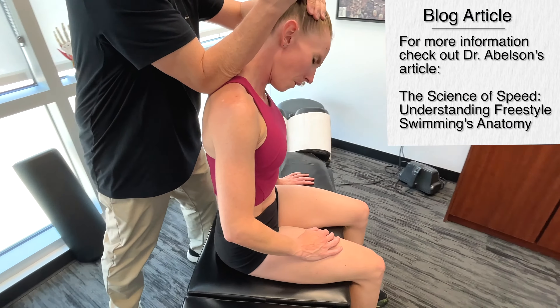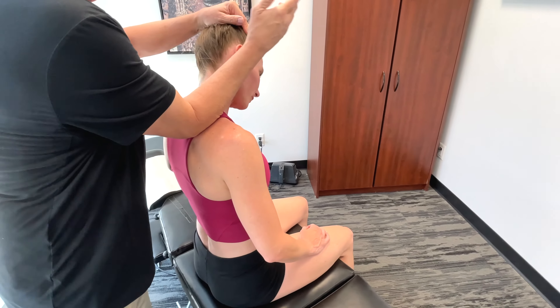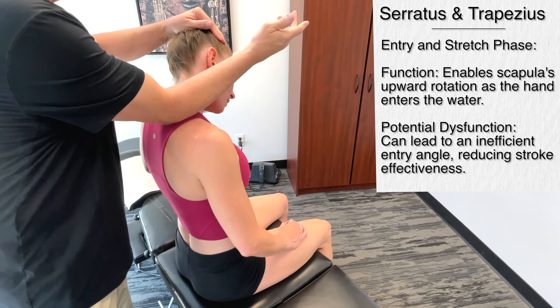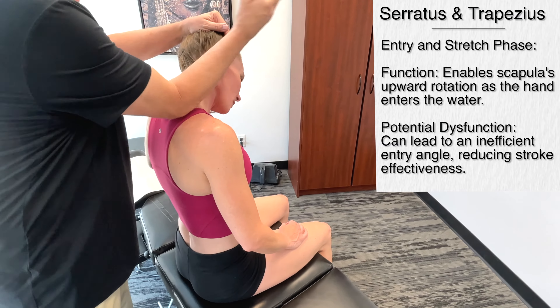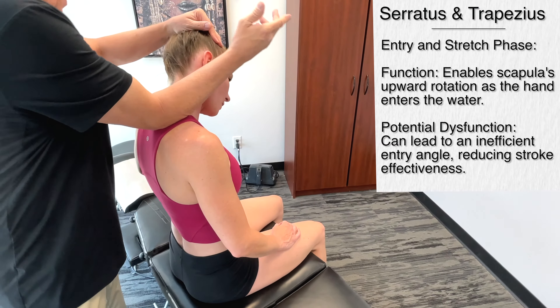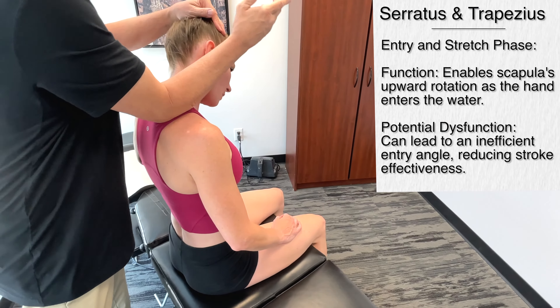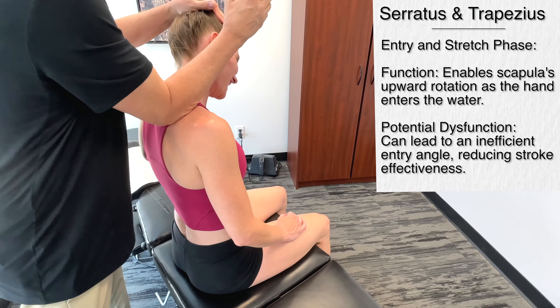Moving down more towards the middle trapezius — this is the muscle that retracts the scapula, pulling it toward the spine. It helps to maintain a high elbow position, basically optimizing the angle for the pull. When I started getting more into the biomechanics of freestyle swimming, I realized how complex it is — it's pretty amazing.